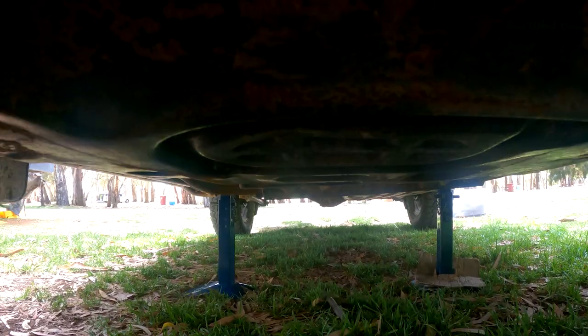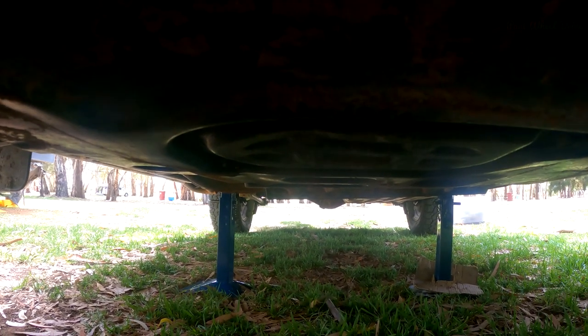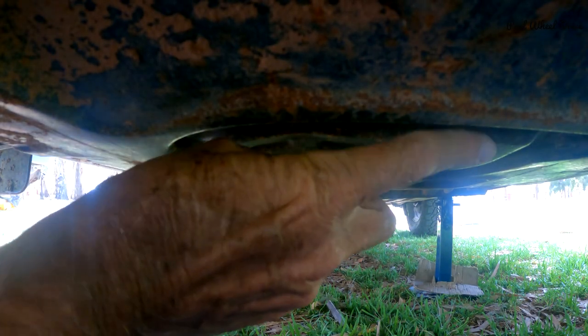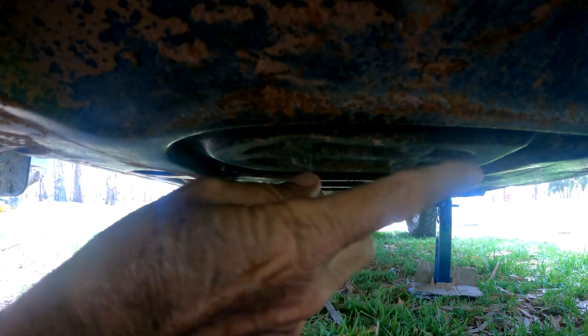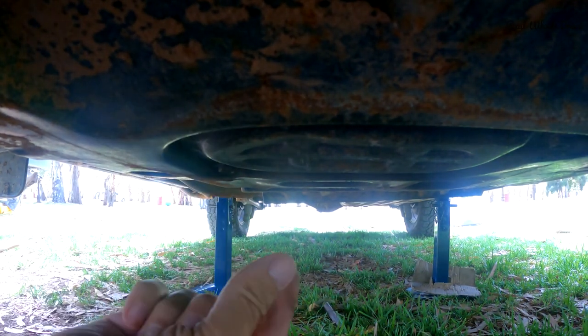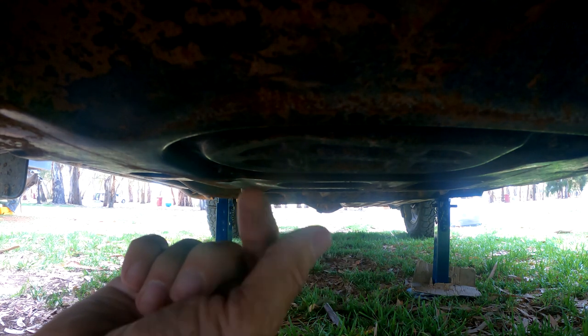Now I can climb under and undo the — there's a covering on my particular car, a piece of metal. I need to undo that next. There's the covering plate — it runs along there and along there and along there. I need to undo that to get access to undoing the bolt into the sump.